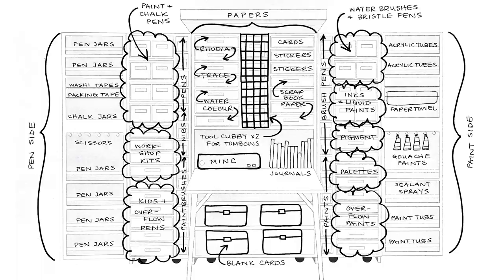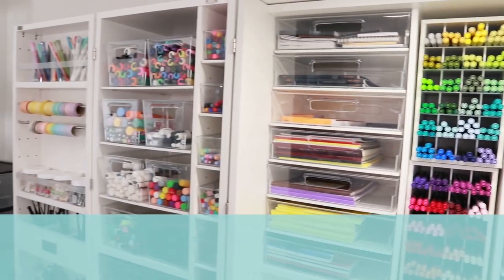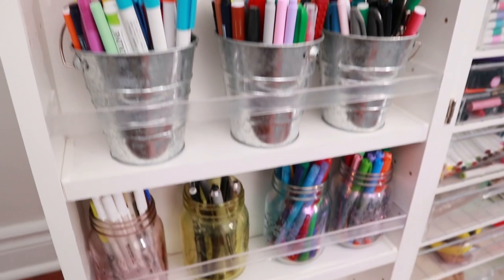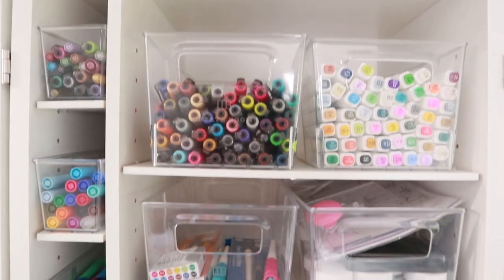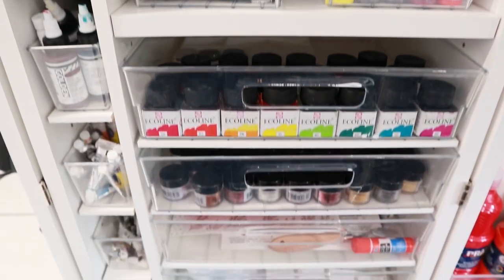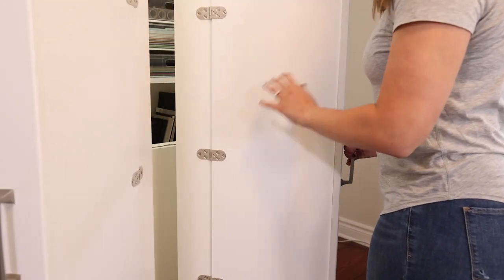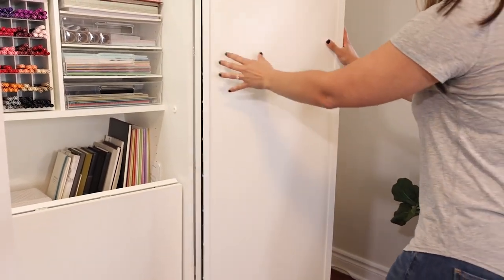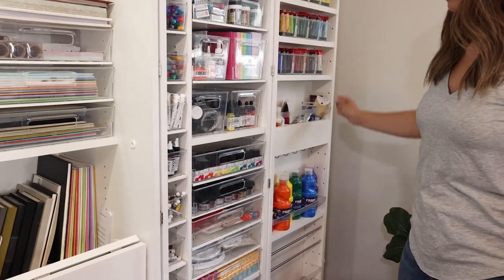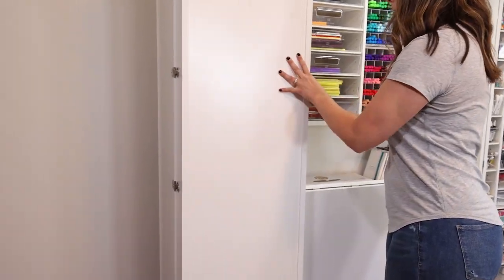Whether you have a dream box or not, tip number one is to group your items by category. For me, that's painting versus lettering. The left side of my dream box is primarily lettering — brush pens, paint pens, pointed pens, markers. The right side is mostly painting — watercolors, acrylics, gouache, palettes, brushes. The middle has mostly paper. I find this super helpful because I know exactly which side to go to for a specific type of project. This method works for any hobby — knitting on one side, sewing on the other.